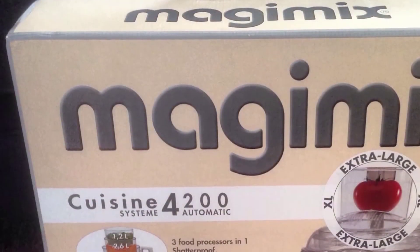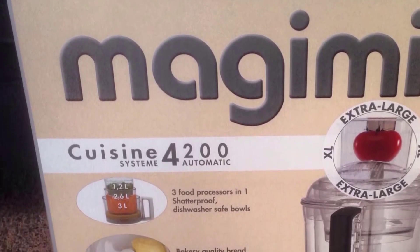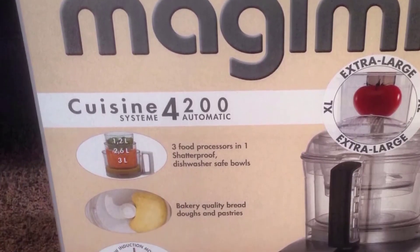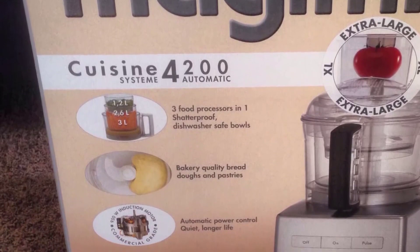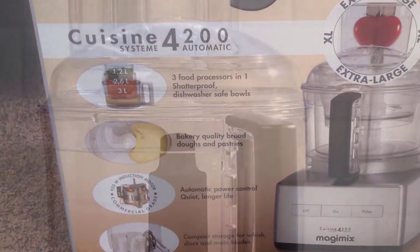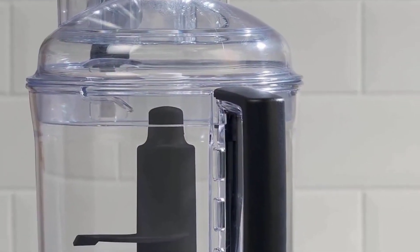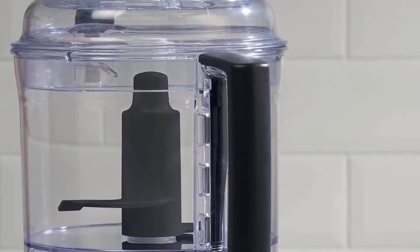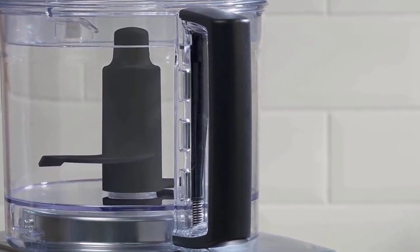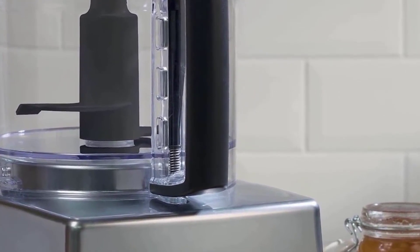One of the features you'll love the most is that this food processor comes with three different sized bowls that all fit inside each other. You can use them for different purposes and don't have to wash your bowl in between each different task. The small bowl is perfect for mincing herbs, chopping nuts, or blending a sauce. The medium bowl is ideal for slicing and grating, while the large bowl handles prep jobs like mixing batters, kneading dough, and slicing a large batch of vegetables.